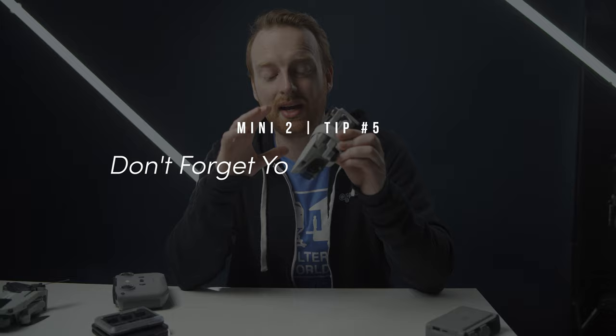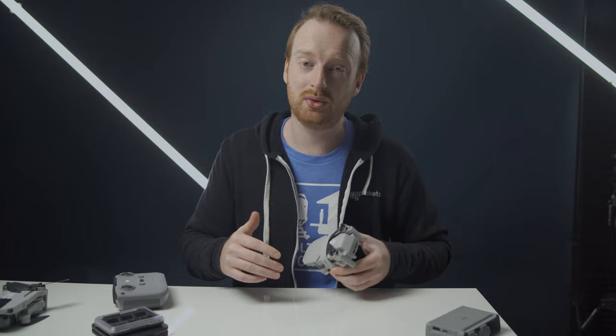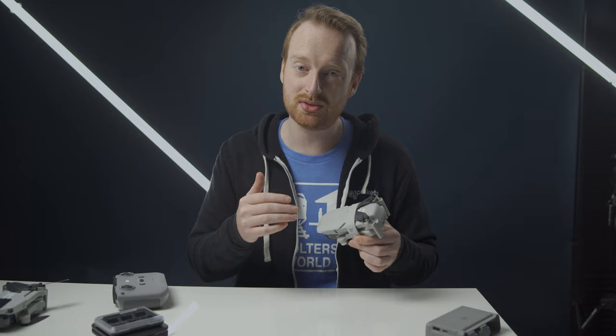My fifth tip is to make sure you have a memory card. Other DJI drones have a small amount of internal storage in case you need it in a pinch. However, the Mini 2 does not have any internal storage, so if you forget your SD card or fill one up in the air, you're going to have to land, switch out your memory cards, and then fly again to get your shots. The internal storage on other drones has saved me a few times, and I really wish DJI would have added it here, especially since this drone is aimed at beginners.